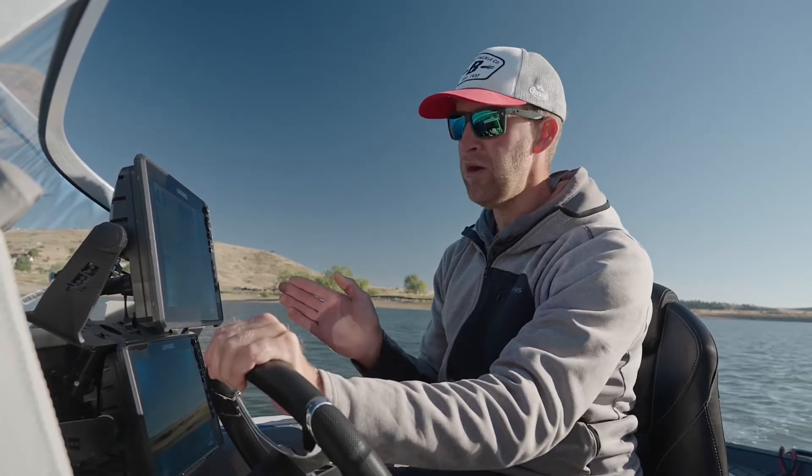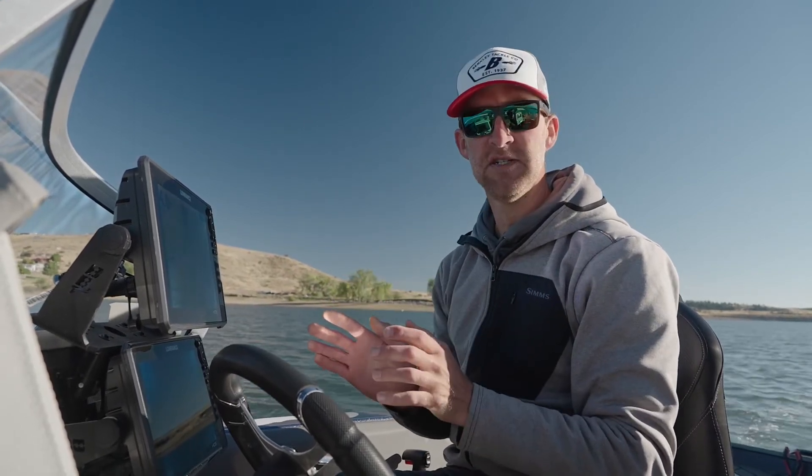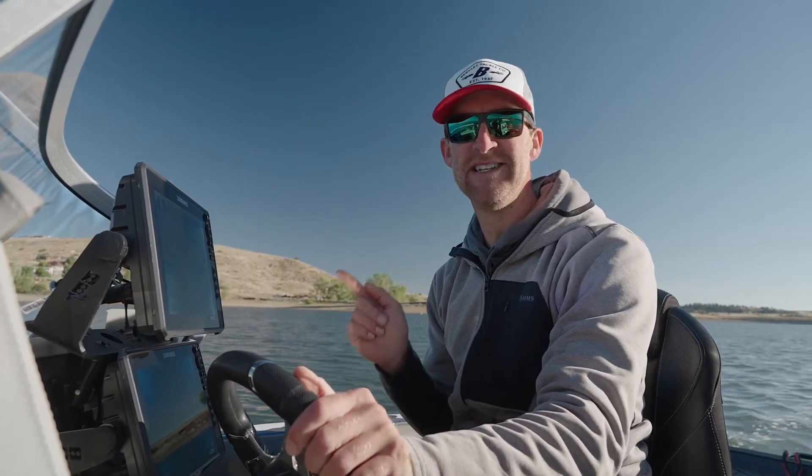So next time you're on a body of water, or even sometimes on your favorite spot, if you want to refine what that spot actually looks like and make it the best it can be, use the Sonar Chart Live from Lowrance. It is sweet.